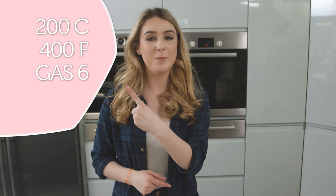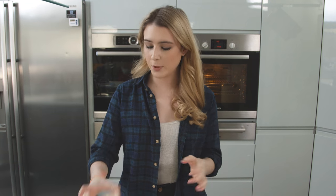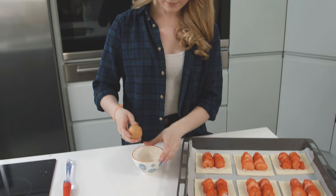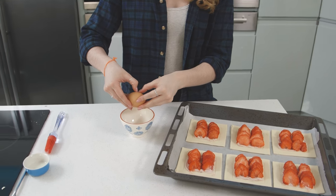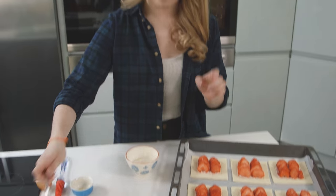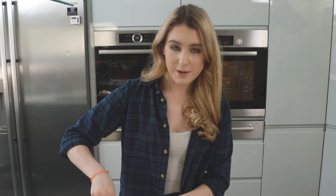I'm going to chill those in the fridge while my oven preheats to 180 degrees fan — for other temperatures they'll be listed on screen. Just before popping them in the oven, I'm going to create an egg wash. I have an egg and I'm just going to crack that into a bowl, add a splash of milk, and beat that together using a fork. The oven is ready!